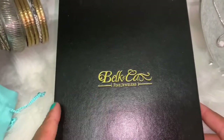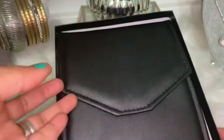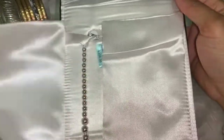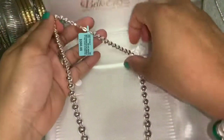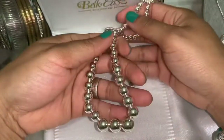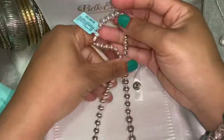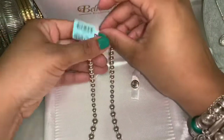It shipped in a nice little black box, and once you open it it's in a nice leather envelope so it stays in there very nicely. It's also in a nice satin case. When I got it I was like — honestly it feels like plastic beads, but I was advised that this is how they usually feel, so I decided to keep it.